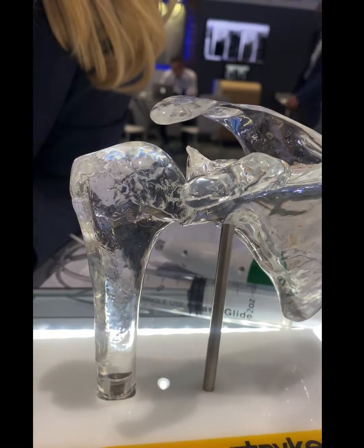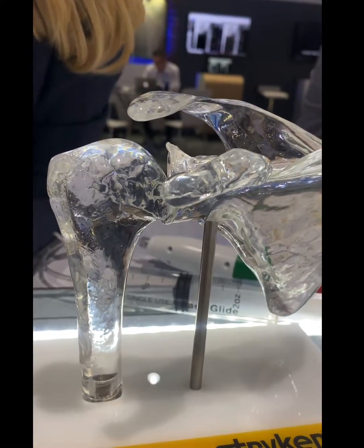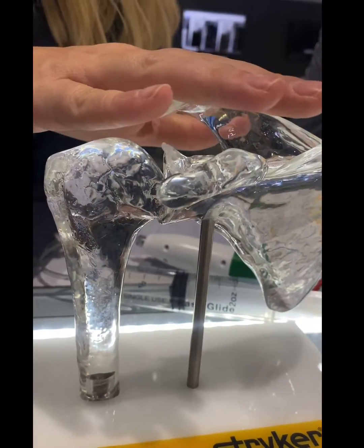So why don't they just put this in with every rotator cuff repair as well? We've only studied it alone.